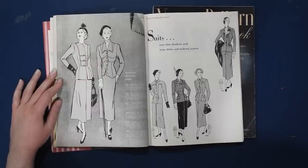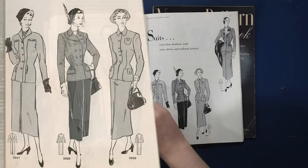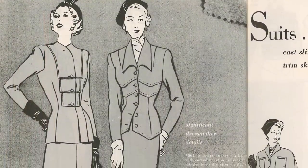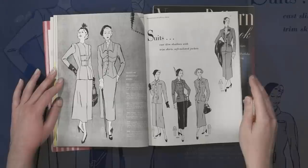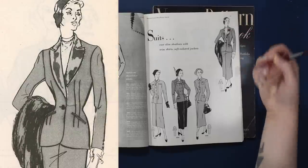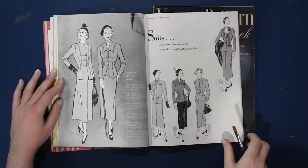Suits cast slim shadows with trim skirts and soft tailored jackets. These are some gorgeous outfits — the details on both of these would be fiddly to sew but so gorgeous. Significant dressmaker details. We do have gloves paired with all these suits, and necklaces worn tucked in — there's a blouse on and then a necklace over the blouse as well. Plenty of layering going on underneath the suiting. I tend not to pair necklaces with suits, but perhaps it's something I should try more often.